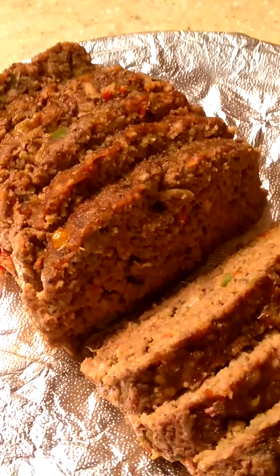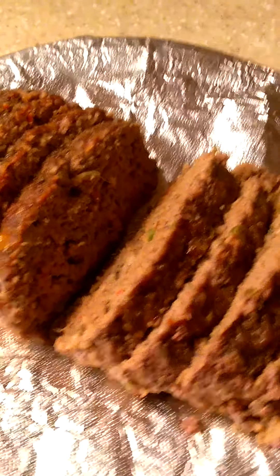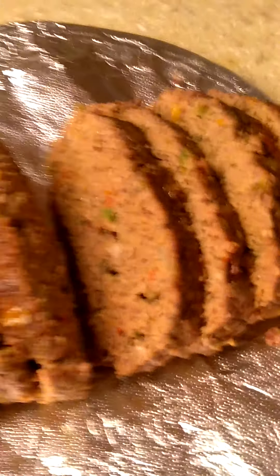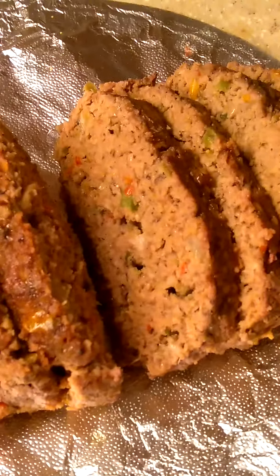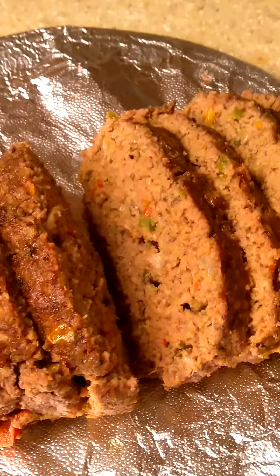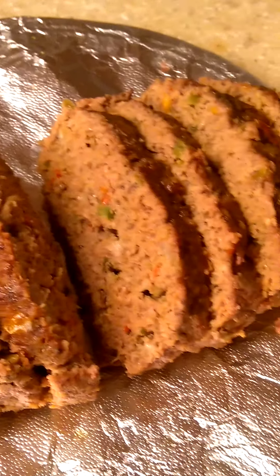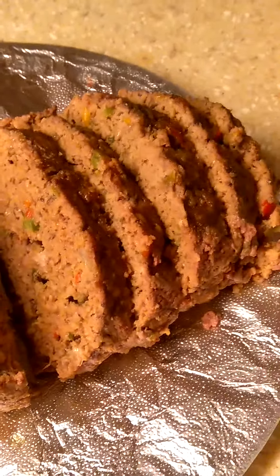I'm just going to pour it all over the top. Let me go over here to the stove and show you guys what that's looking like. It's fully cooked — I cooked it for an hour and a half.